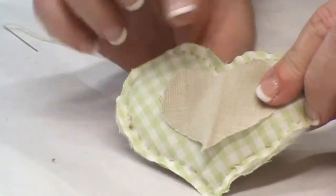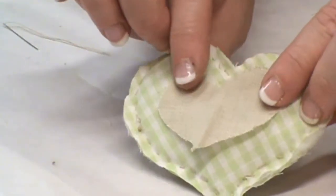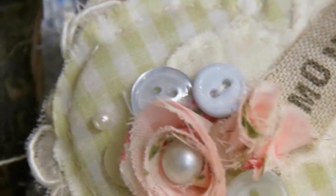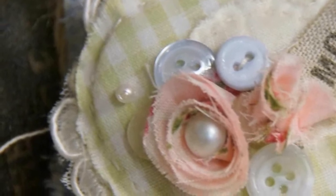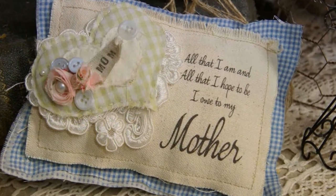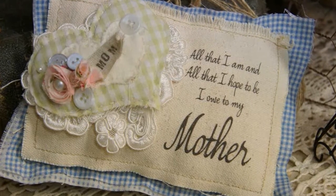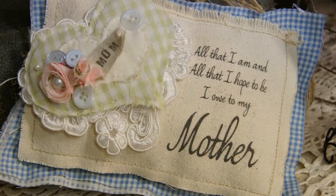Before I collage all my layers together, I'm going to add this little heart on top of my heart base, just stitching around the edges again. If you take a look at my finished heart, you'll see my fabric flowers there alongside some vintage buttons. I've accented the base with some lace, and I made the pillow from two rectangles of fabric stitched along the outer edges.